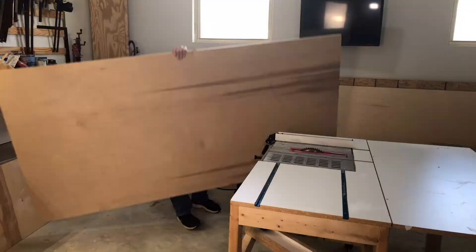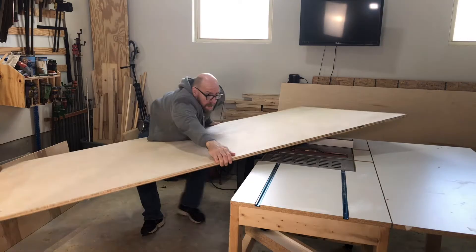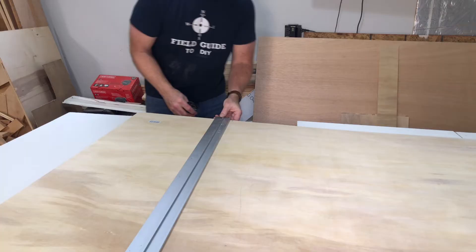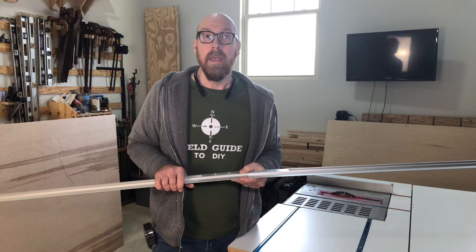This way, you don't have to wrestle a 75-pound 4x8 sheet of plywood up onto your table saw. It actually clamps down to your wood and you run your cut alongside it.